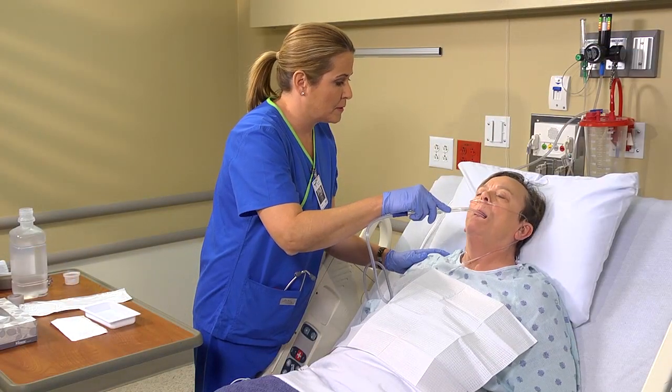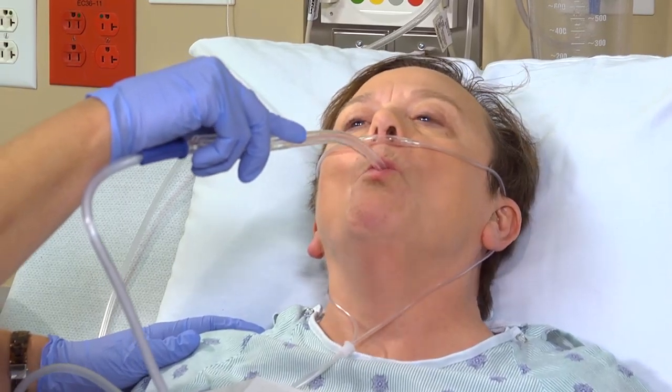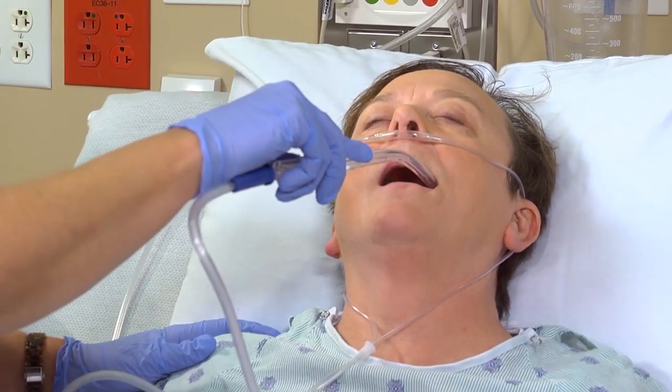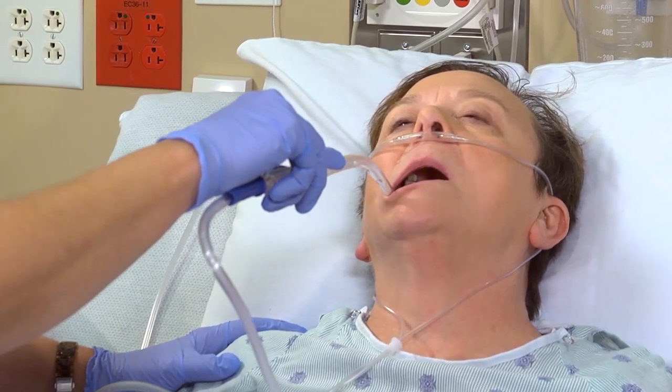Insert the catheter into the patient's mouth, moving along the gum line toward the pharynx. Apply suction and move the catheter around the mouth until all secretions have been cleared. If the patient has an oxygen mask, replace it.